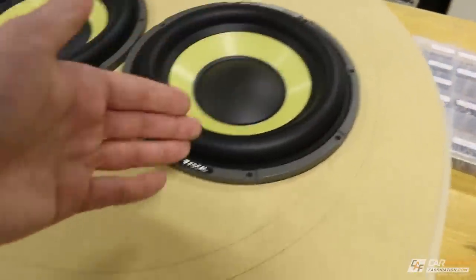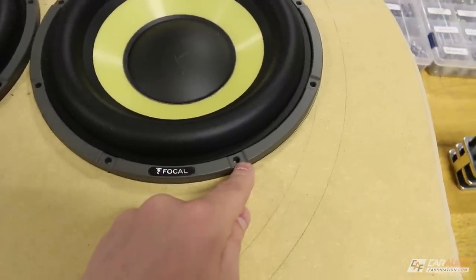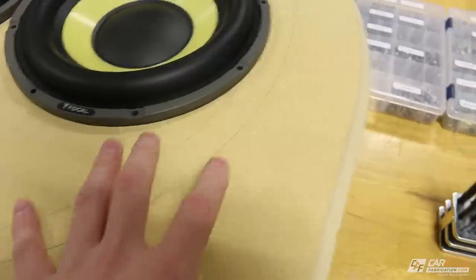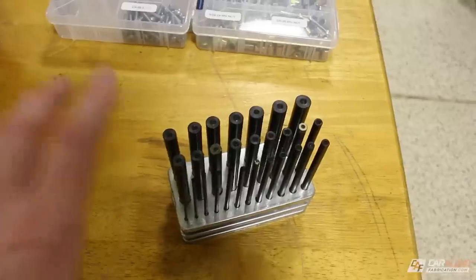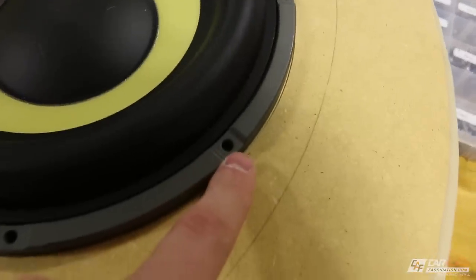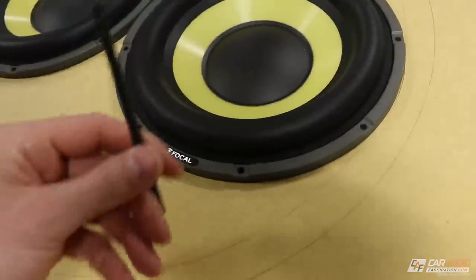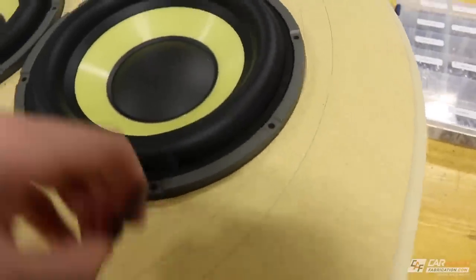I have my subwoofer sitting here inside of the baffle and the first thing I need to do is mark the exact mounting locations of each of the mounting holes. To do that I'm going to be using center punches. I have a wide variety of different sizes to choose from, which allows me to perfectly match up with the size of the hole on the subwoofer. We want to find one that fits snug — that one's a little too big, next size down, that one's perfect.